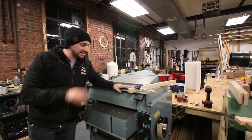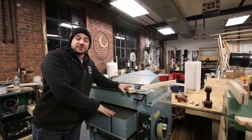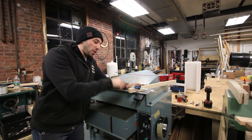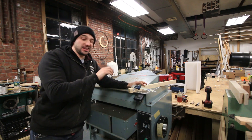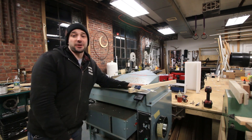Hey, I'm Chris Zepp from Make Everything. Today, a really simple upgrade to the Delta RC51 planer. We're adding a Wixi DRO that's going to give incredible accuracy and make using this thing a dream. Check it out.